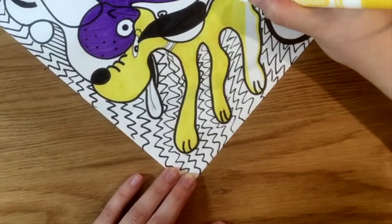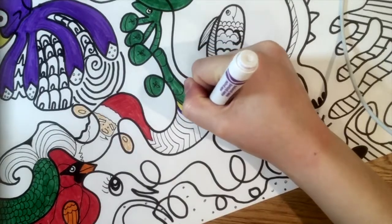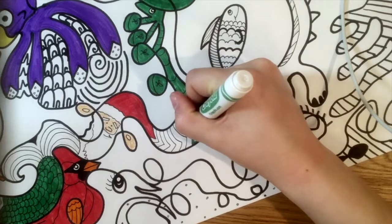Try to color in the same direction. This will make your coloring look neat. Grab your materials and start coloring along with me. Remember to try your best, take your time, and use proper technique.